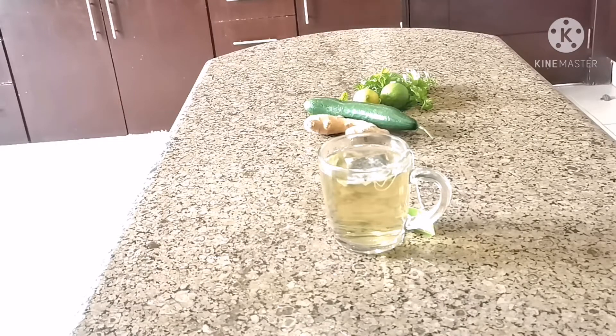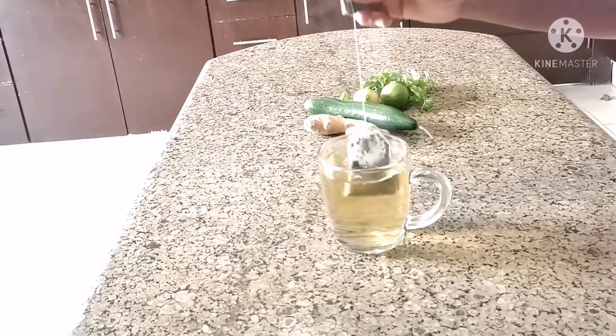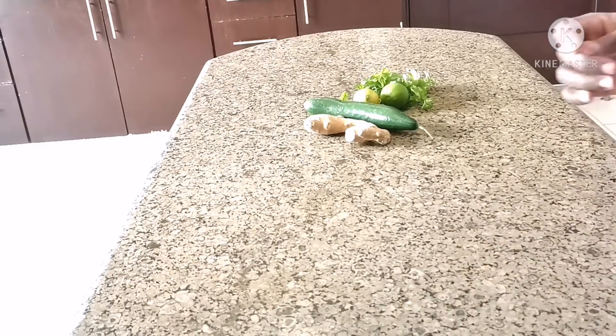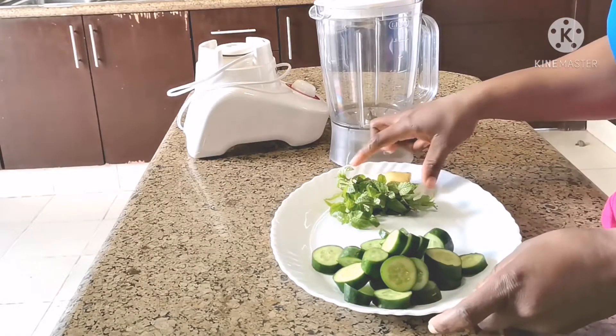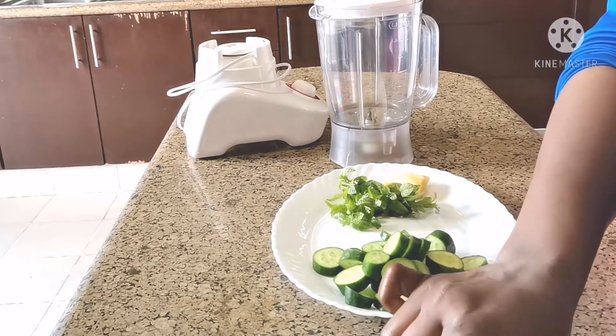Setting that aside, I'll be working with the other ingredients — peeling and washing them. I have peeled my ginger, as you guys can see. I'm going to use all this amount, and I've cut my lemons.